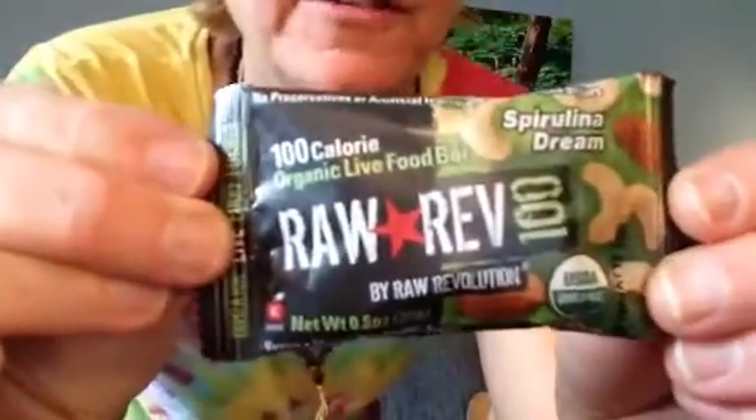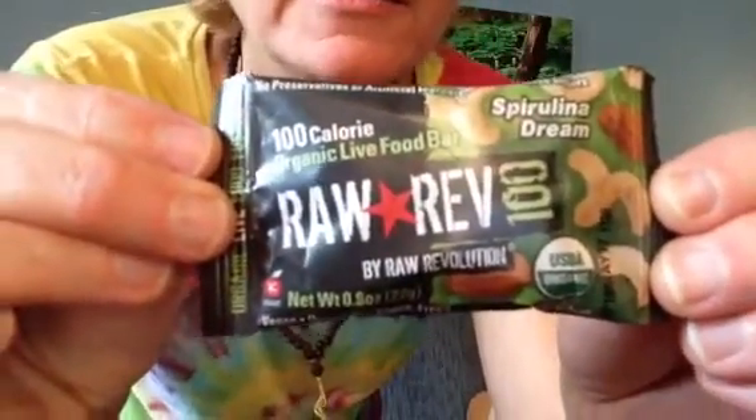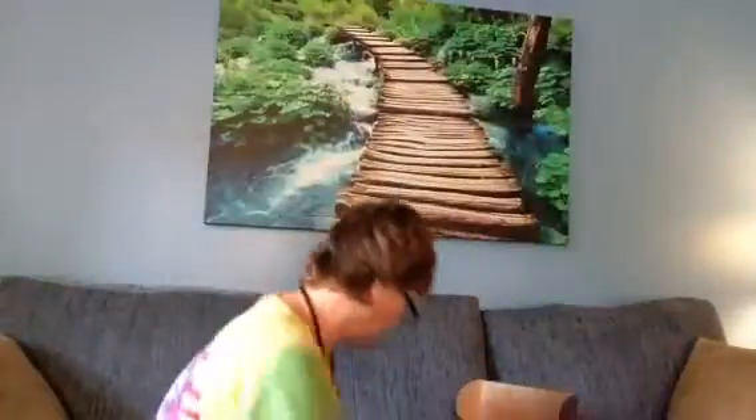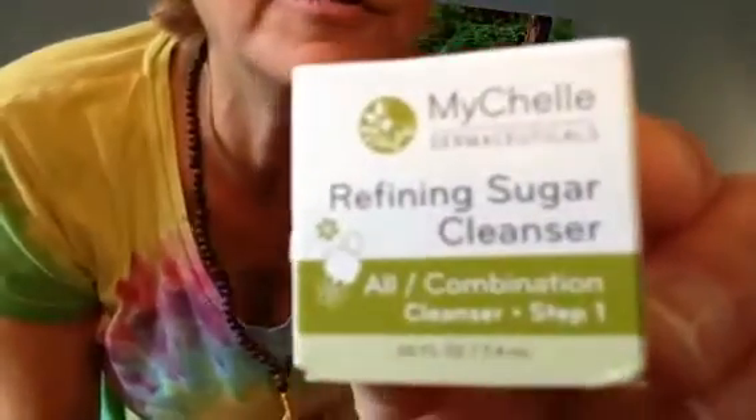Raw Rev — you've probably seen these before. They're like a raw fruity nutty bar, pretty good. So all this is like $37 if you get the discount for buying three months' worth. I don't know if it's really worth $37 honestly.